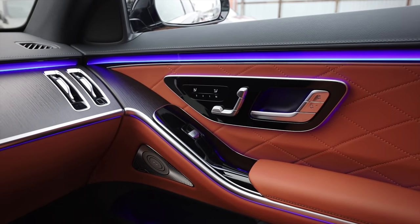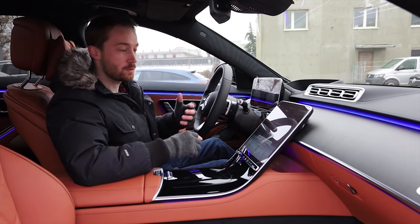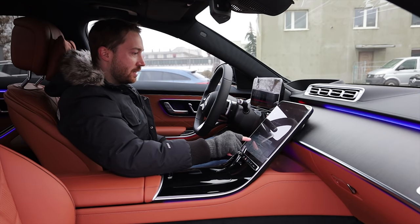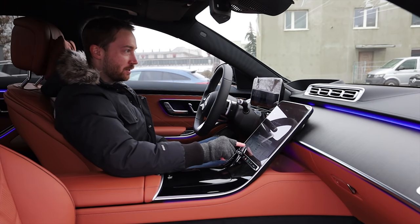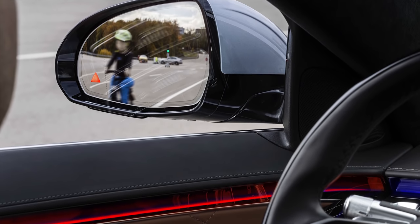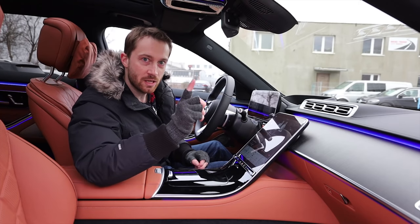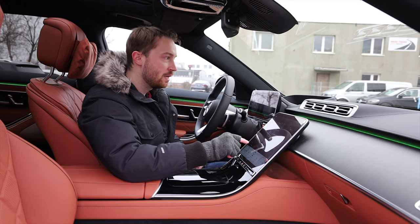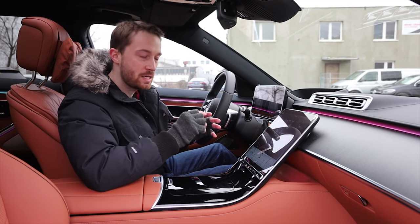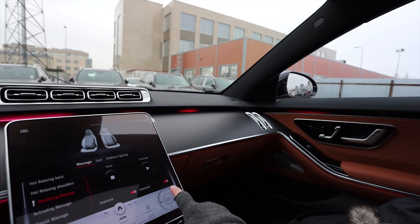Inside there is this ambient lighting, and I really like it — it actually reacts to what you're doing. If I raise the temperature, it blinks to red, corresponding with heat. If I make it colder, it goes blue. The same thing happens when it senses something in your blind spot — not only do you get the LED light in the mirror, but you also get a warning here in case you're trying to change lanes. And these are not just regular LED stripes — they can change colors in different places, like a display behind nice glass. Wow, this is something next level.